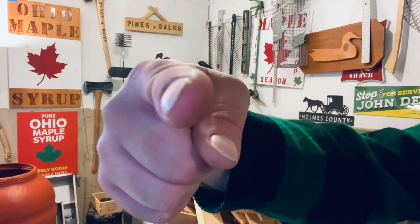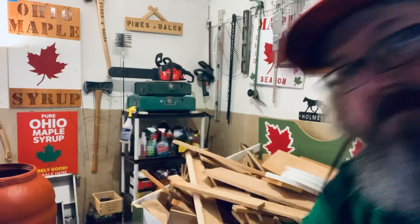Welcome back to Jeff Outdoors. We are back in the maple shop. I told you we were gonna talk about hydrometers when it comes to mapling — well, if you saw my last video, here's the follow-up.